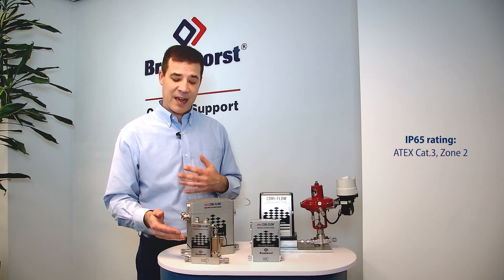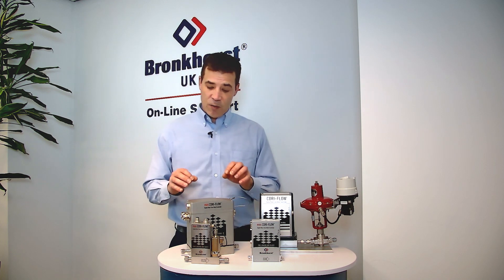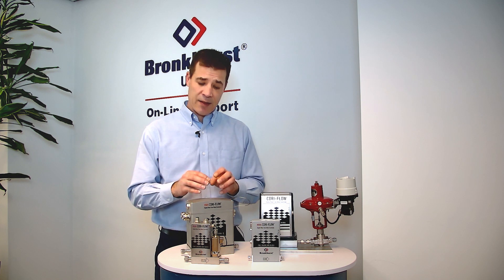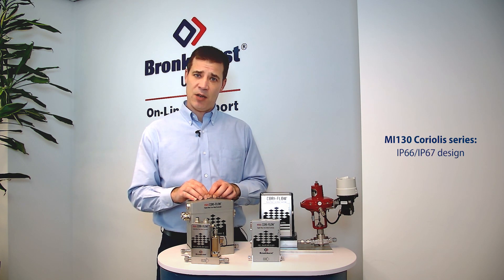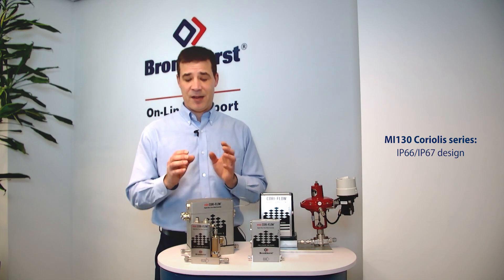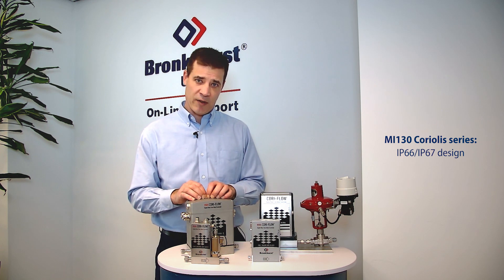It can be used in EX Cat 3 Zone 2, and behind that we have our larger, more rugged design — the MI130. This is intended for IP66 or IP67 environments and is our industrial Coriolis range.